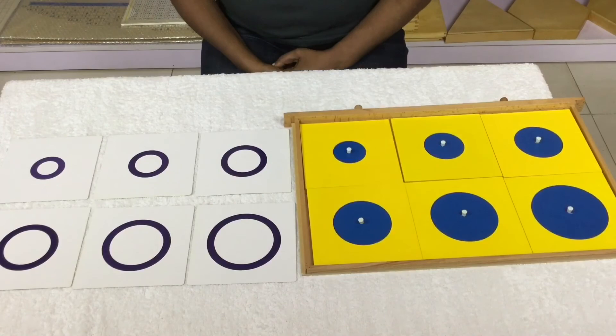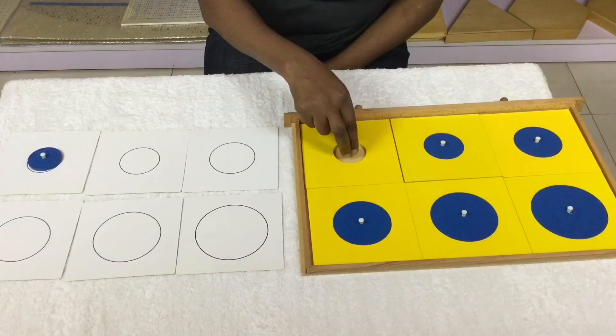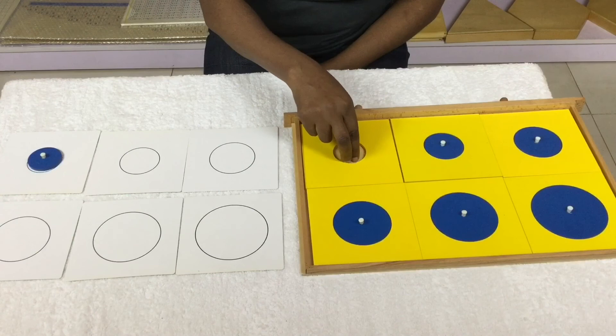Introduce Set 3 cards after proficiency is achieved with Set 2 cards, following the same procedure as the first set. Set 3 cards have a thin dark blue outline of the geometric shapes. The child is now moving from concrete materials to abstract, from simple to complex.